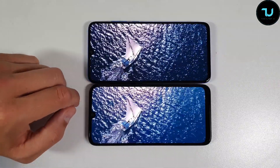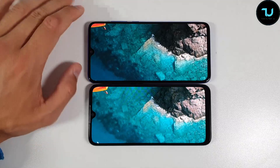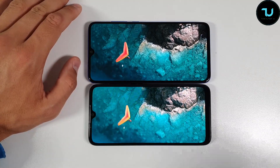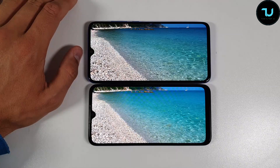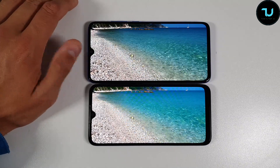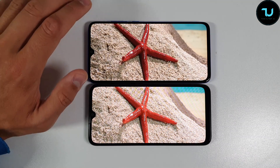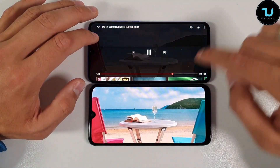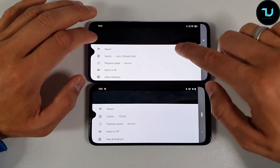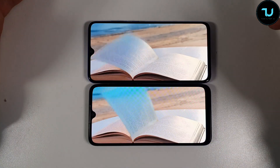The Mi 9 Lite has 103% NTSC color gamut, 3D curved back versus 2.5D, and around 600 lux brightness versus approximately 400 lux on the Mi A3. The Mi 9 Lite is brighter — they may look similar when looking directly, but as the viewing angles showed, Mi 9 Lite wins. Both have Gorilla Glass 5 protection and 60,000:1 contrast ratio. This YouTube comparison is 1080p versus 720p.